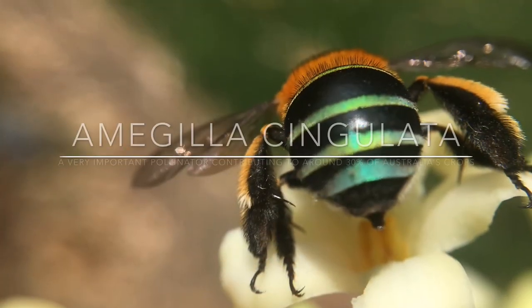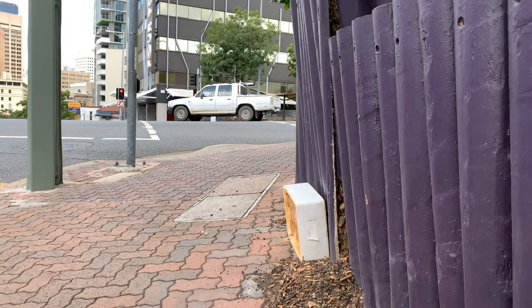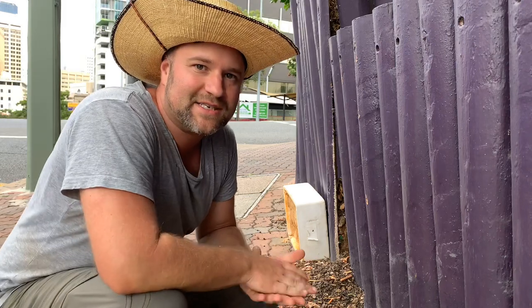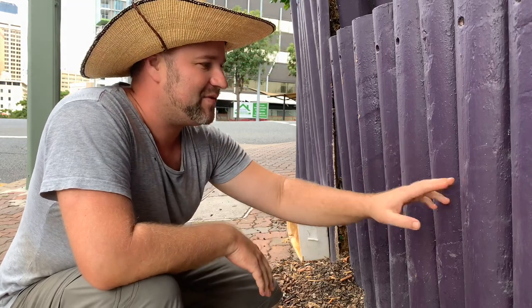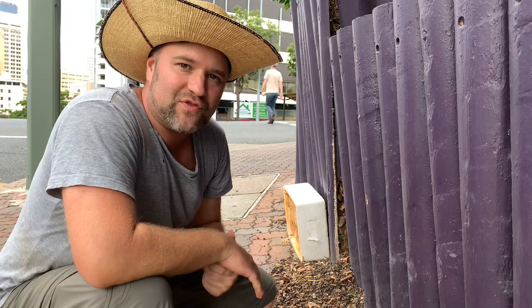I'm just on my way to someone's house who has some already pre-set up boxes that I'm going to use. I'll show you those later. Okay, we're on location here in the middle of the city and you can see that there's blue-banded bees wanting to nest in between the caps of this structure, which is exposing old dry dirt.